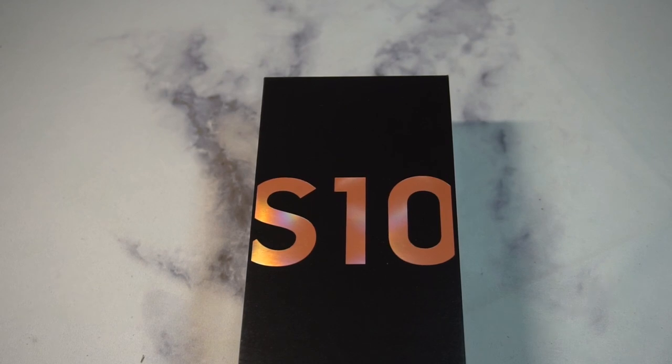What is up guys, welcome to the Big Unbox where we do small tech. Today I am back with another big unboxing for you for the Samsung Galaxy S10 — we're going to do a quick overview and unboxing of the flamingo pink version.